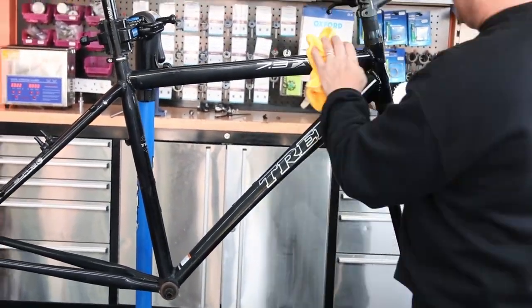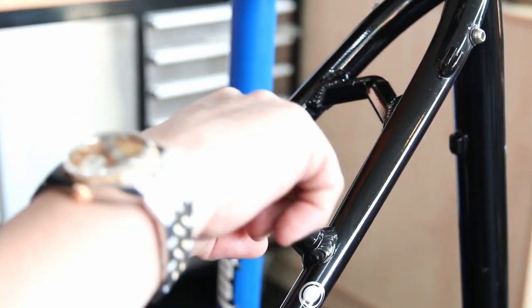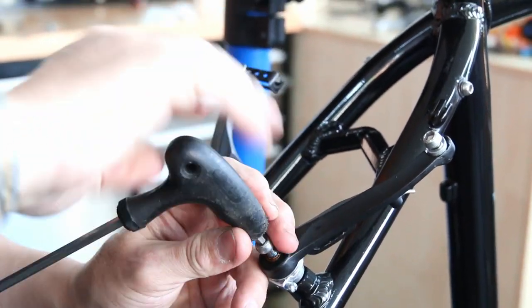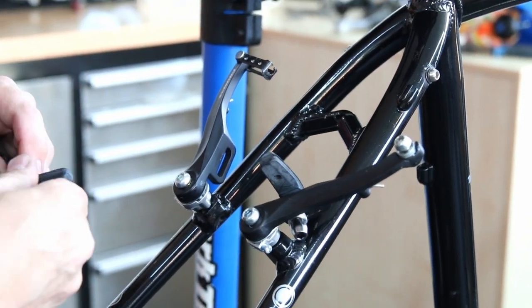Now I'm polishing the bike with a car polish - it's a resin-based polish called Auto Glym, and it really makes that frame stand out. I lubricate the brakes too, as they often seize when you receive a bike. The brake posts can be seized, so it's just general servicing to free those up.